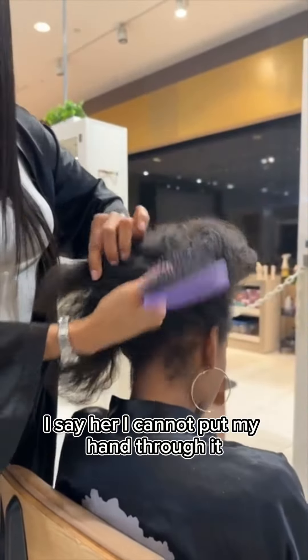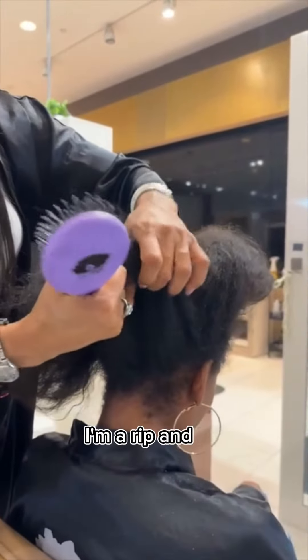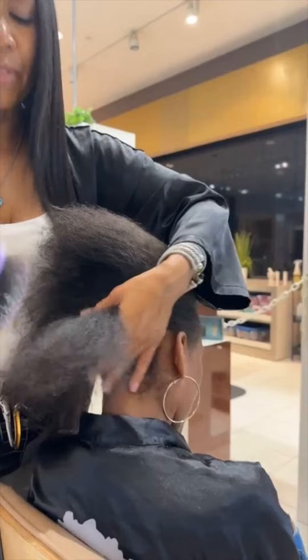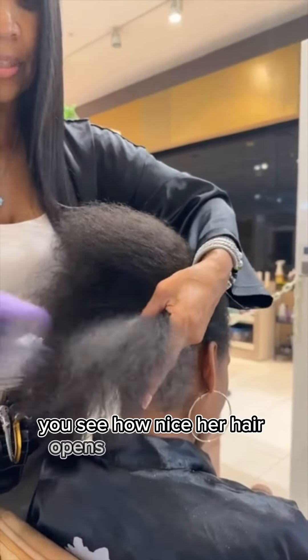I cannot put my hand through it. If I do, I'm going to rip it and it's going to be very painful. You see that? This is exactly how you want to detangle your hair. See how nice her hair opens up from the ends?